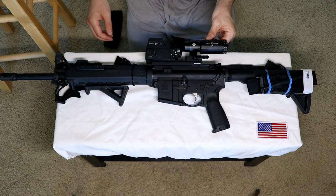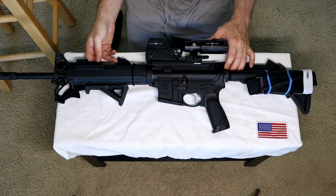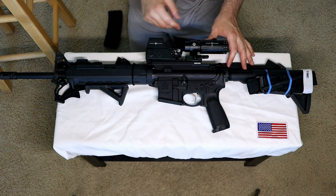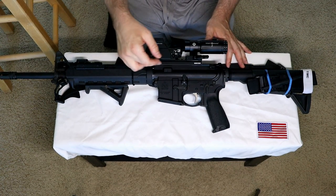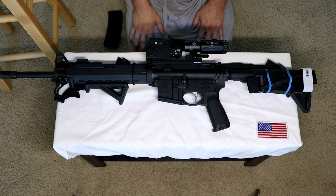That's about the price you pay for a budget LPVO, and the weight is about the same — roughly 24 ounces. I also put a Monstrum riser on here, because absolute co-witness is distracting to me.